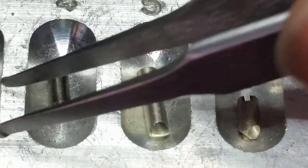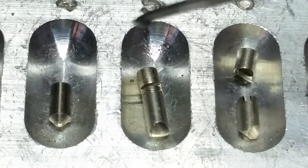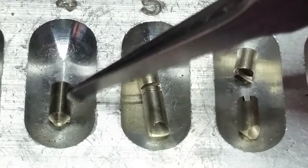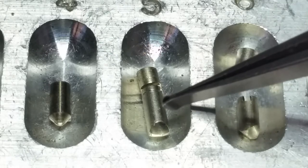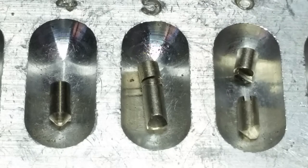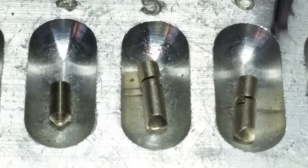Over here we have just a standard Schlage nickel-plated key pin so that you can compare it for size and get an idea of the difference between the two.